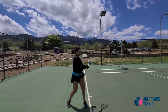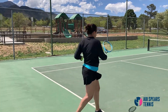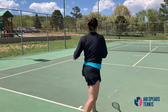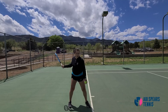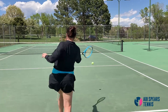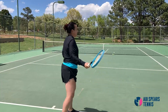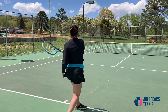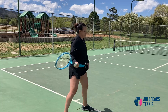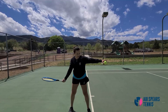The third problem you could be having is that you're opening your shoulder too soon at the point of impact, causing your racket to go straight across with no lift and no low to high. Here I'm demonstrating how this happens — opening that shoulder way too soon makes it hard to even get the ball over the net. It's just too straight across.